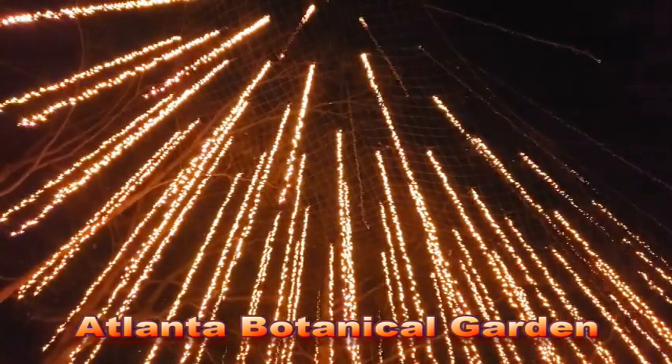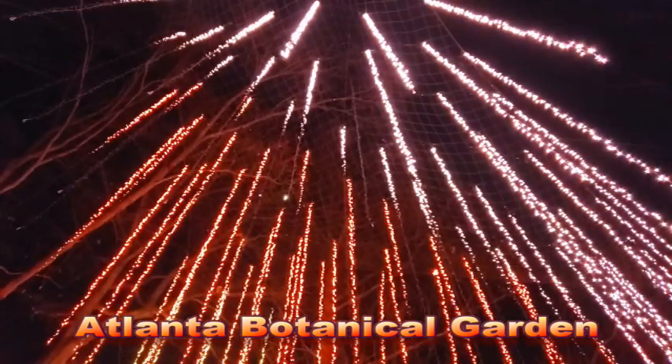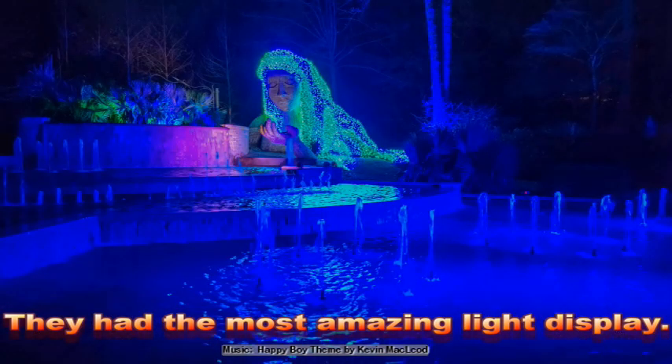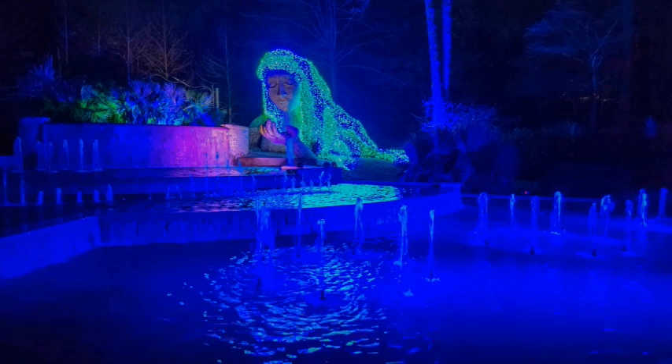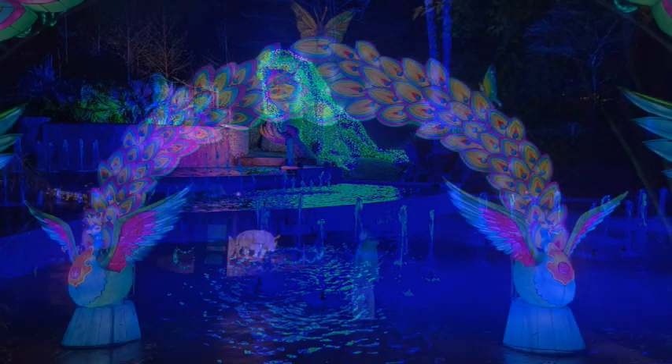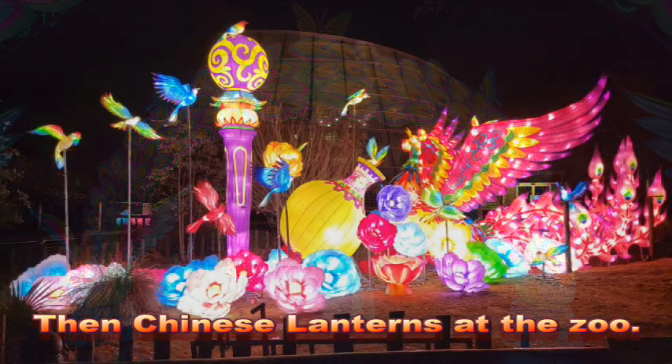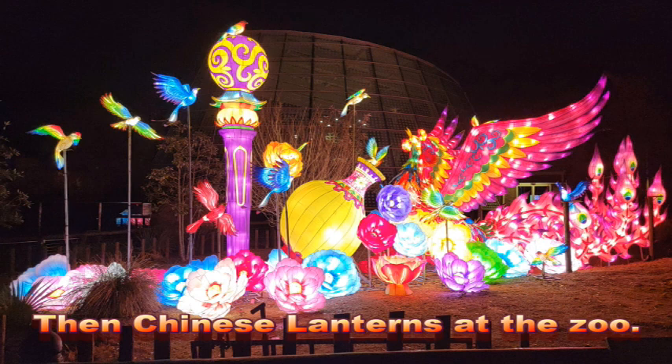The other places we found things to do were at the Atlanta Botanical Gardens, where they had a truly amazing light show, and at the zoo where they were having a Chinese lantern festival. These were all glorious things that only happened at night and you needed tickets early to get in. But we certainly enjoyed them.